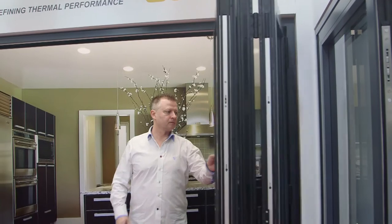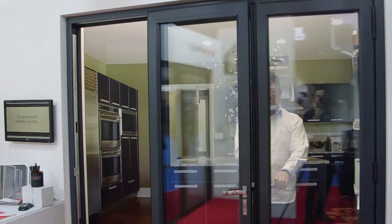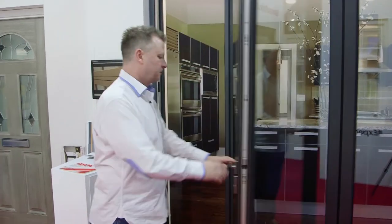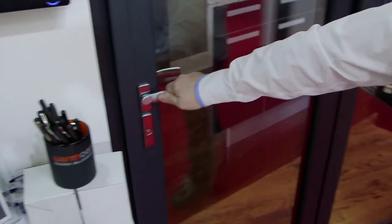Everything that we make is custom made — it's bespoke to our customers' requirements. There's a full range of colours to choose from and the security on the Warmcore is also second to none, and we can also offer PAS24 on that.